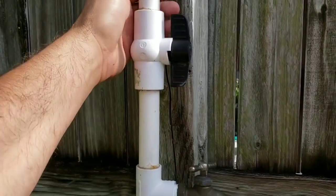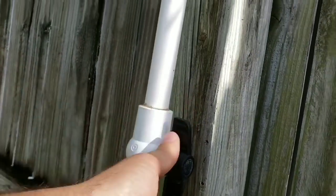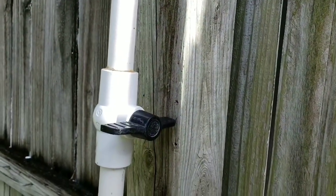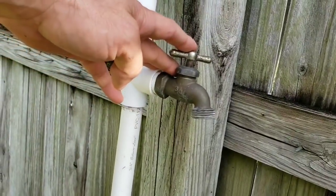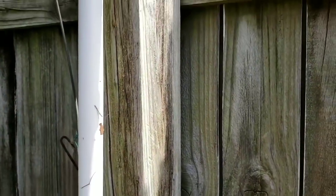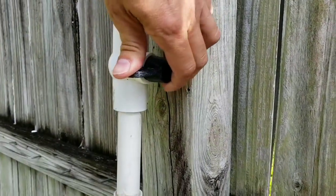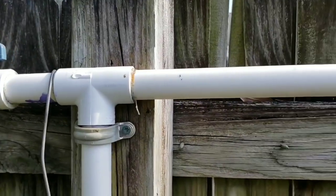And then I have here a ball valve. Basically, you can turn this on or off — that closes the valve. So if you only want to use this hose, you can turn this off and it won't send water up into the irrigation. Or you can turn it on and the water will go up.